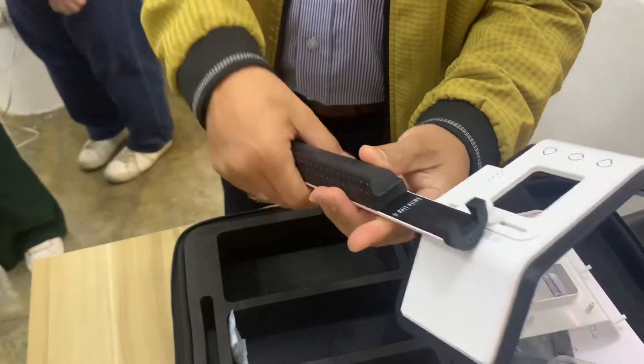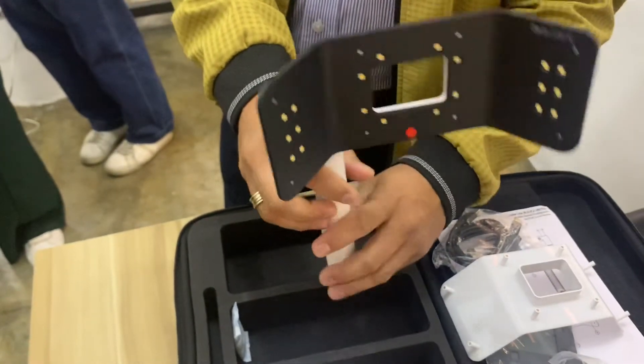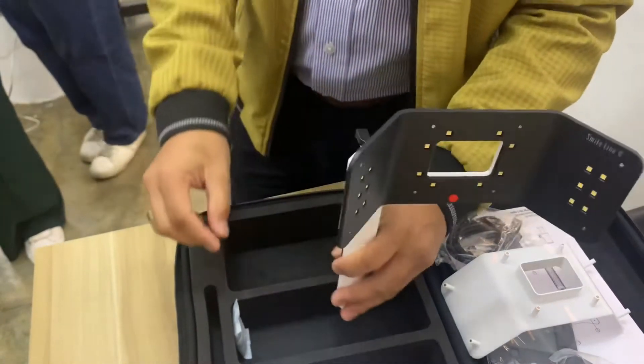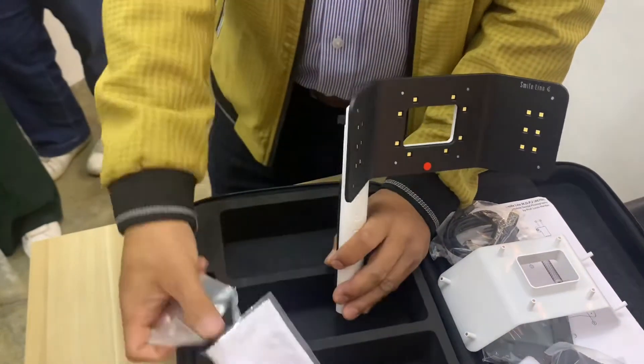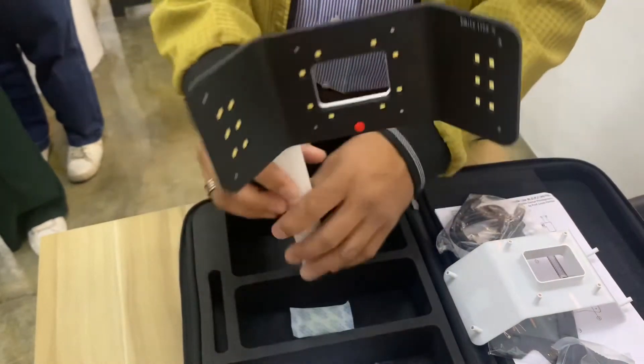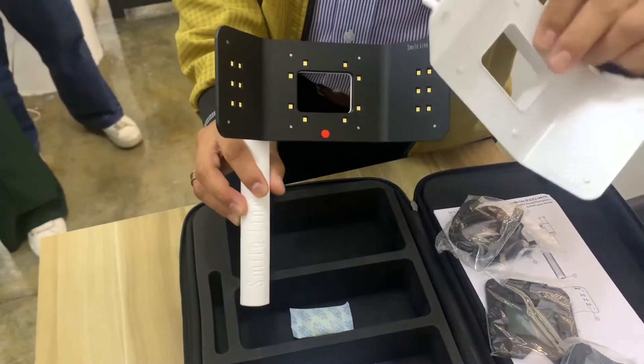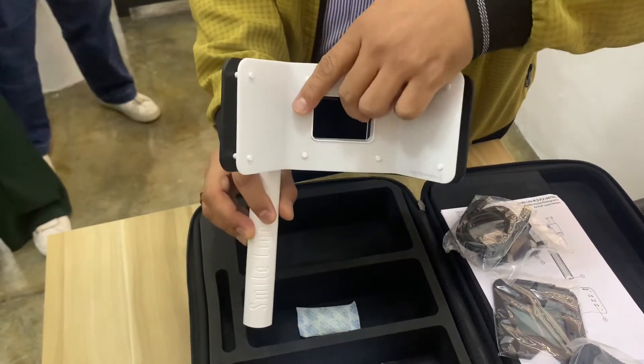We now have the handle — you can easily grip it here because it has a rubber type of holder, so you can put it there. And we have the screw, the wrench, and the cleaning cloth. This is a very good mobile dental photography system from Smile Line.